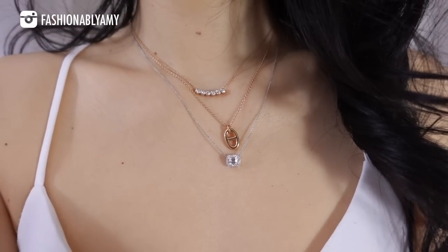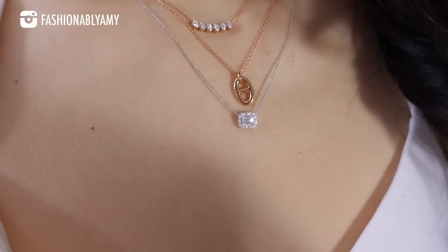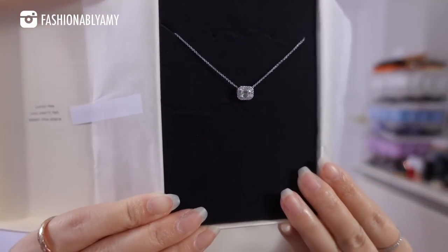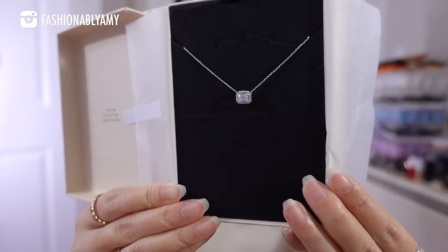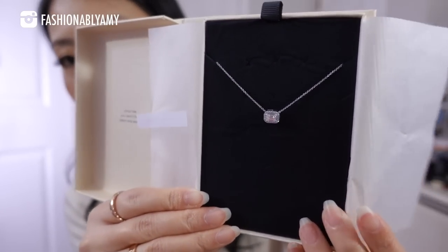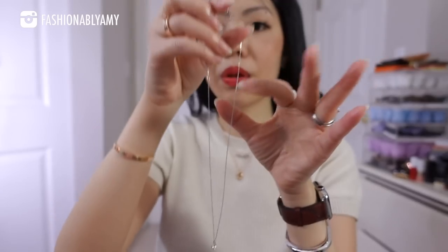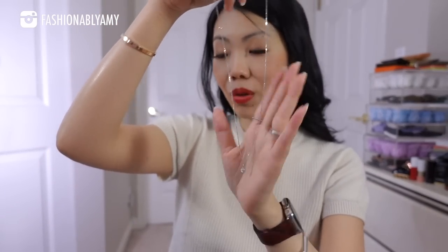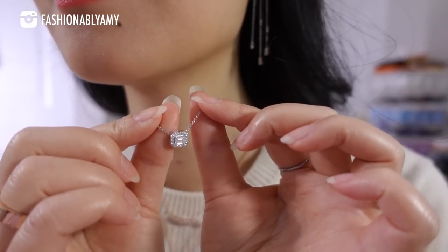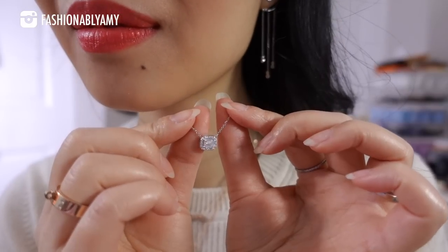The Lina necklace is always on my neck — this one is in rose gold, the Solo Three little pendant. If you have to get one piece, get the Lina necklace. On the shorter side I always wear the white gold one; I love mixing and matching. I'm going to be switching up with the Solo Three. I cannot wait — I've been eyeing this one so long. This is their beautiful Grace pendant in emerald cut.